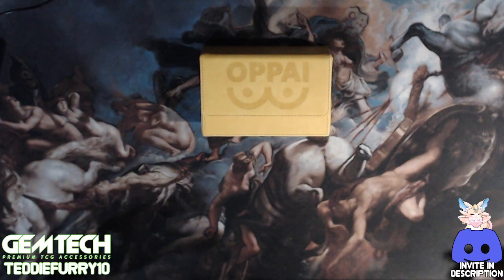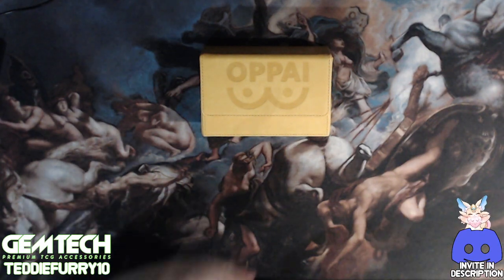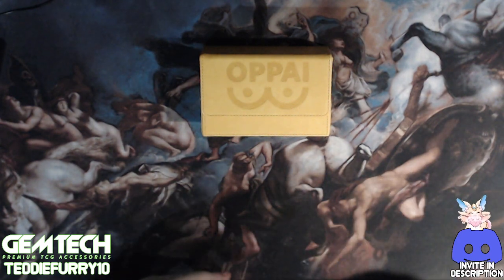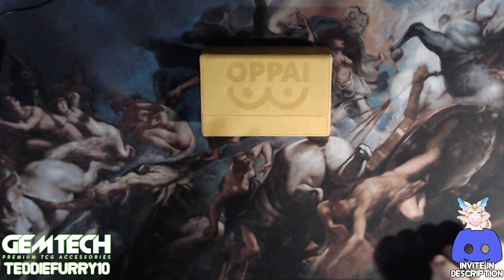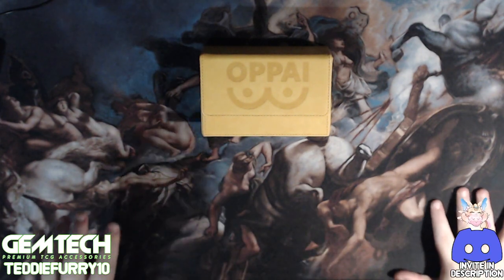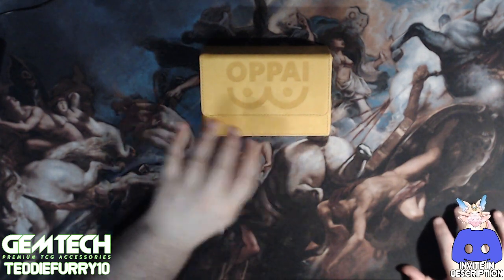How's it going YouTube? It's Yvoytos and I'm coming at you with yet another deck box review. Today I'm covering the Opai Slim deck box from Smart Cards. I'm not affiliated with Smart Cards at all, but I do frankly enjoy this deck box.